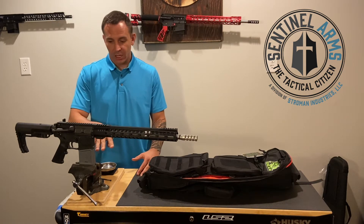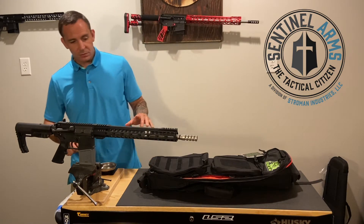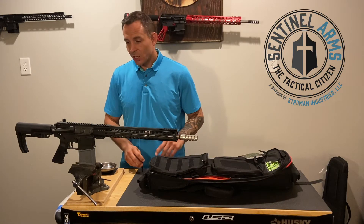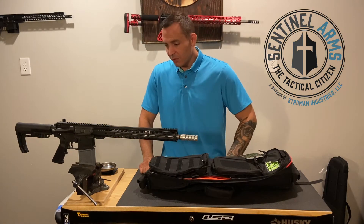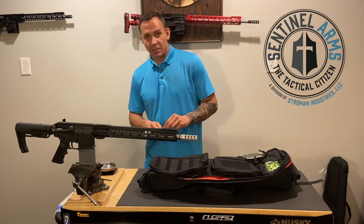I have it here on a vice block. Once you know you're clear and you're safe, you want to take this thing apart, maybe to throw it in your range bag. Newer ARs are a little more difficult to take apart just because they're stiff — they haven't been softened up from lots of rounds loosening things up.